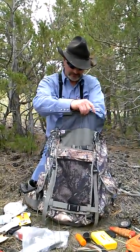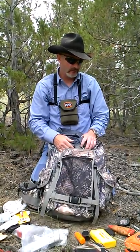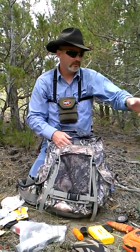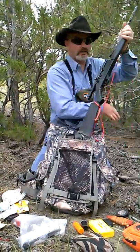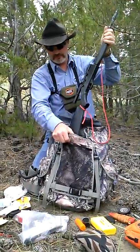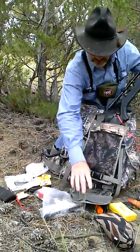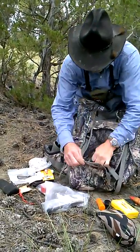During hunt season I have a little bit more — some cold weather gear in here. I usually roll up a goose down vest, stuff it in there. Wool. Wear a ton of wool.